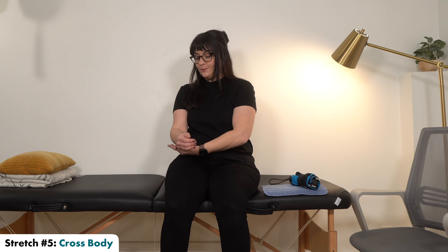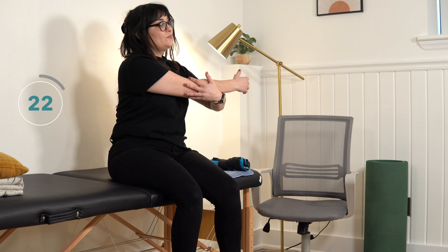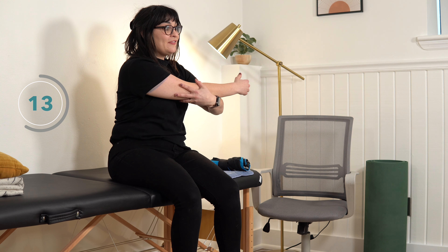Our next stretch is the cross-body stretch. You're going to use your unaffected hand to lift up your affected arm and just bring it across your body and hold there. The goal is that we're opening up the back of your shoulder and your shoulder blade, giving that a nice stretch — because the shoulder doesn't live in isolation, it works very closely with the shoulder blade as well.